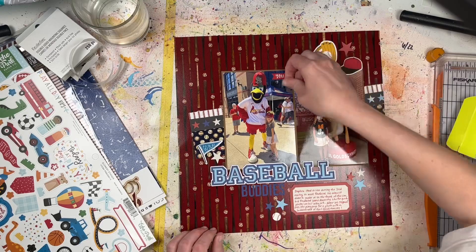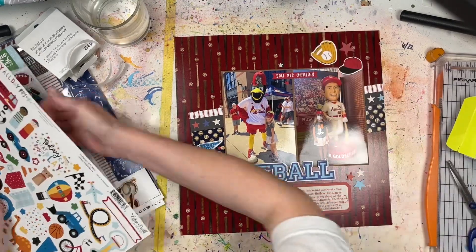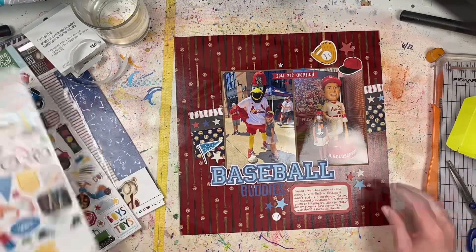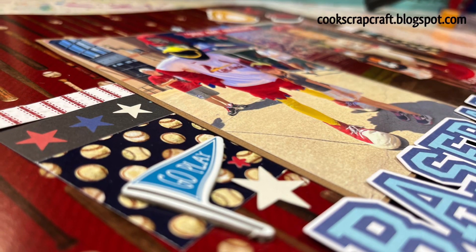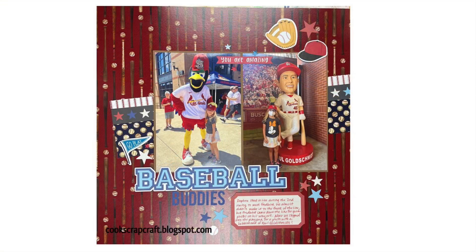Let me know what sport you root for if you don't like baseball — or just say hi! I lied — I'm adding a couple extra embellishments at the top because I just wanted something else going on there. But here are the close-ups so you can see the details and dimension. I hope this video was inspiring and that you come back tomorrow for more baseball fun during Baseball Week here on Cook Scrap Craft. See you next time, bye!